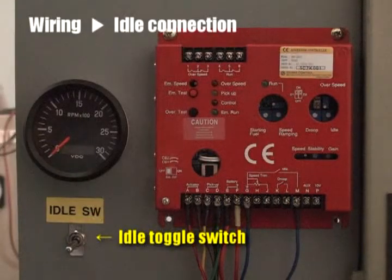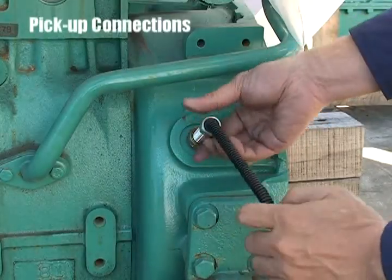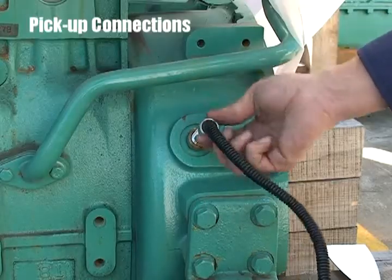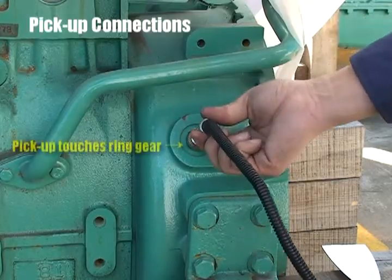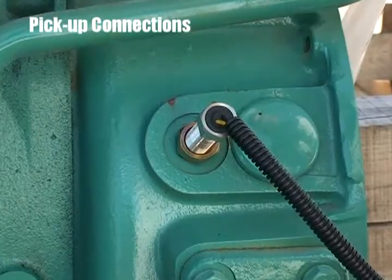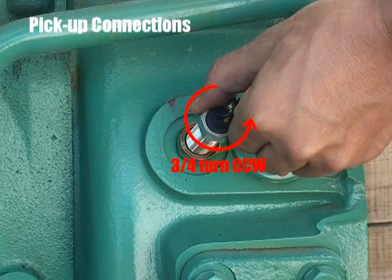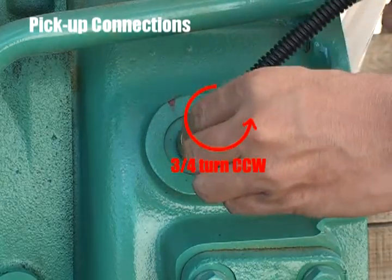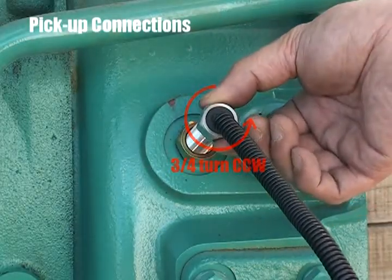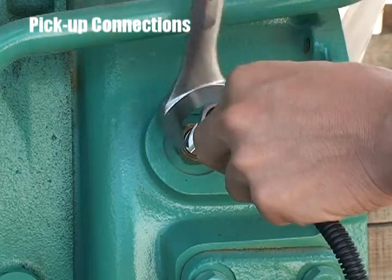Rotate the pickup until it touches the flywheel ring gear. And then, back out the pickup by three-fourth turn, that is 270 degrees counterclockwise. Finally, lock the nut to fix the pickup.